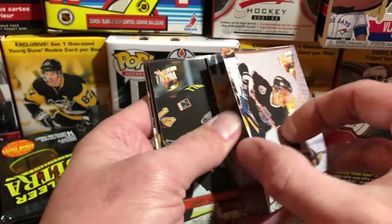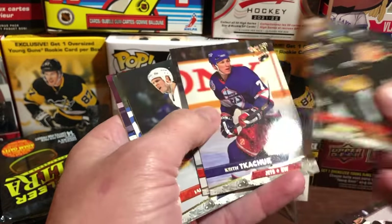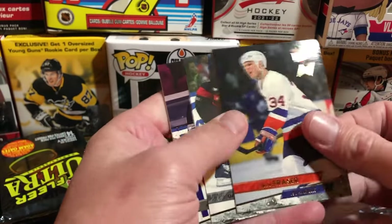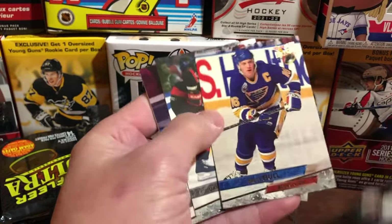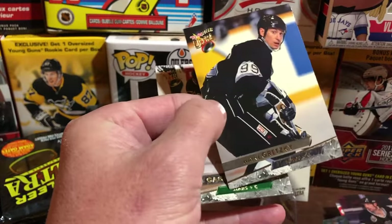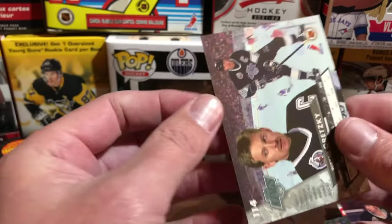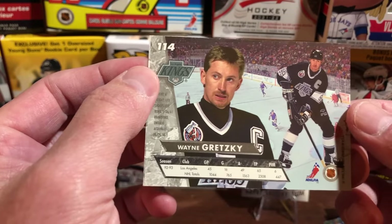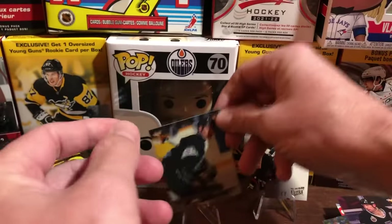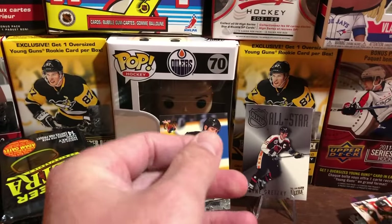It looks like the hit card is sort of the back card of the pack in these. We'll go through these pretty quickly but we're always looking for Gretzkys, always looking for Lemieuxs, always looking for key players. Brett Hull, Marty McSorley — Wayne Gretzky! There is Wayne Gretzky's 93-94 Fleer Ultra base card, we will definitely keep that card as well. Most Wayne Gretzky cards have some value, even if it's only two or three dollars.